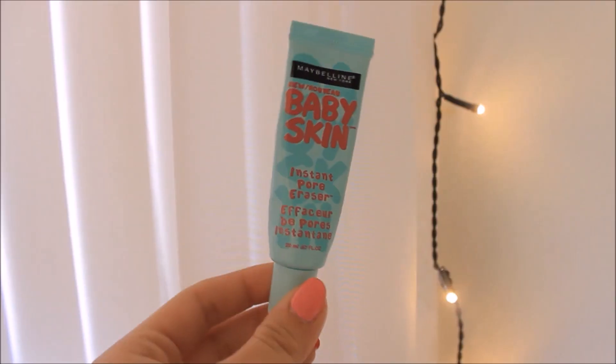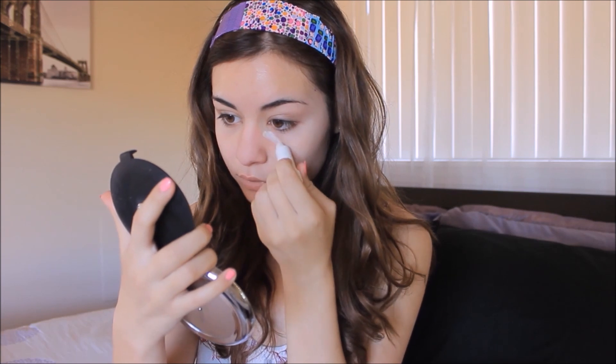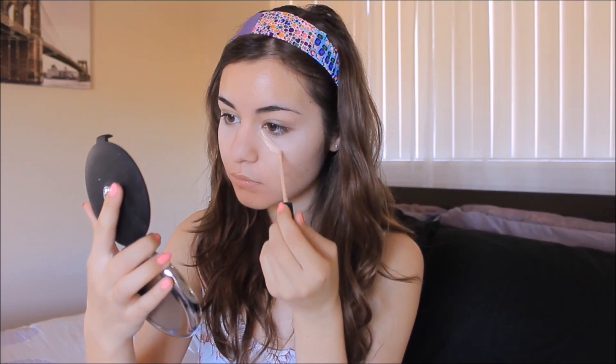So for makeup, I'm going to take my Baby Skin primer from Maybelline and apply this to my T-zone just to cover my pores. Then I'm going to take a white concealer — this is going to help make our eyes seem more awake and bright — and apply this on my under eyes, blending it out with my fingers. Now taking an actual concealer in my skin color, I'm going to apply this to my under eyes above the white concealer, and also on any acne. Then I'm going to take a flat foundation brush and buff out and blend the concealer.